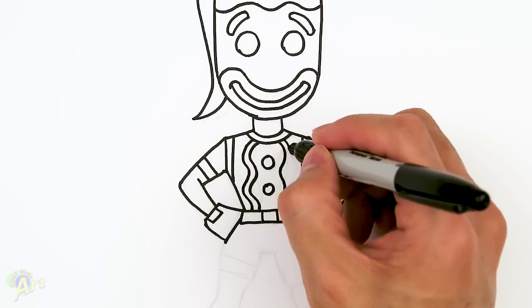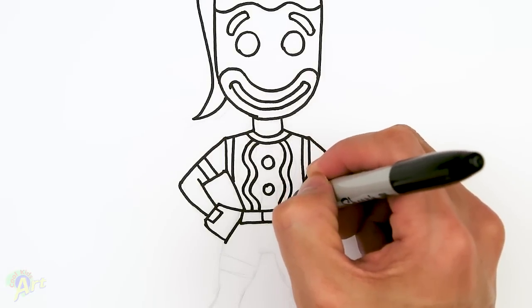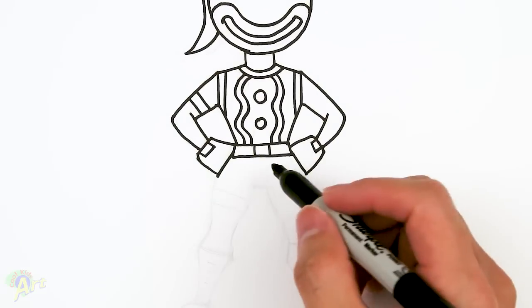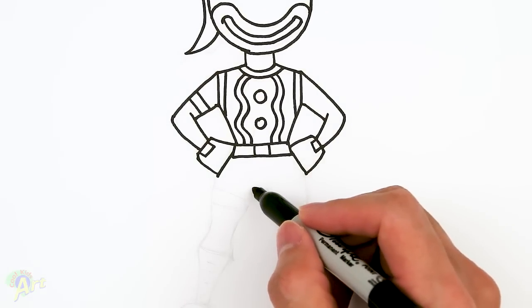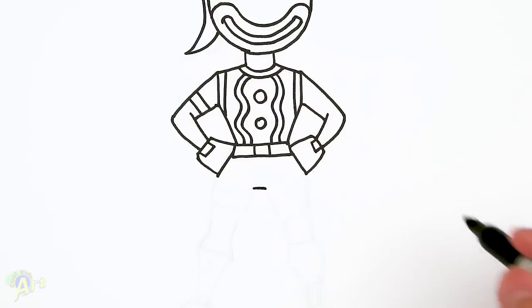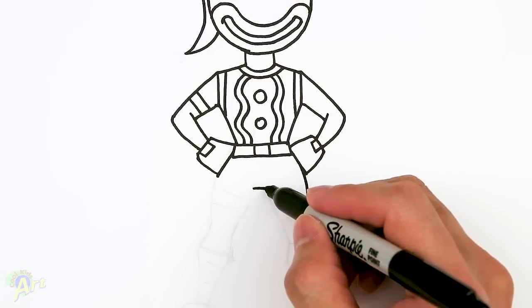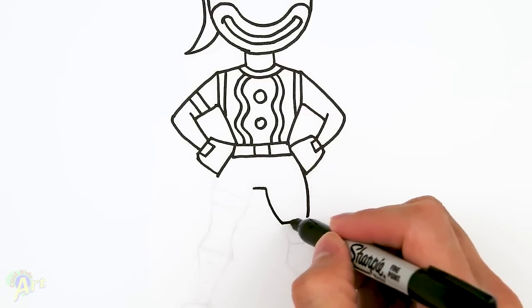The outside — so this one's easy. In the middle here, come down, just make a little mark, and then come back up here. We're going to curve this — it's going to be a diamond shape. On the inside, curve and then close it off.